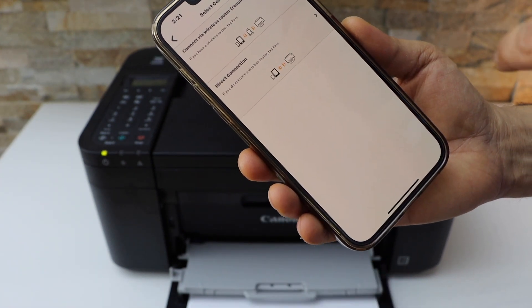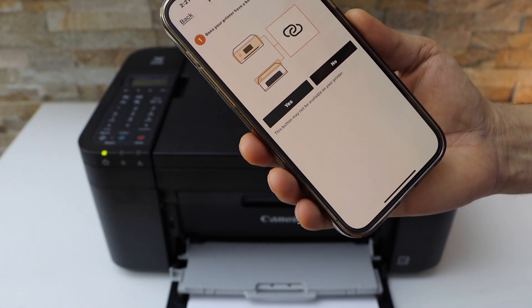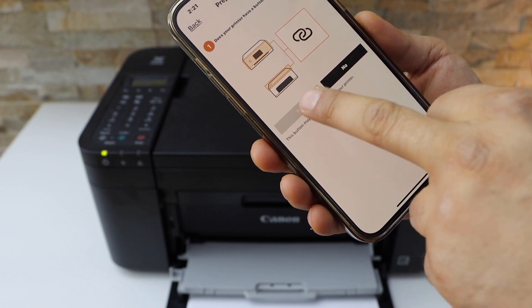Here select the direct connection — that is, using without a home Wi-Fi network. Our printer has a button like this.